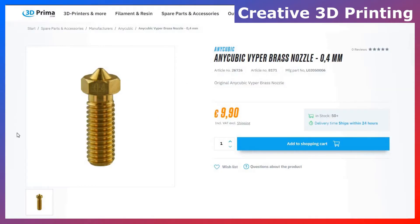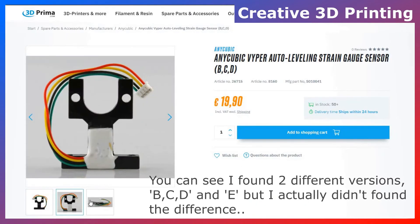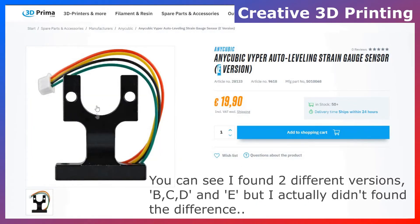Talking about the hotend, I found the hotend and the 0.4mm nozzle, the hotend fan, and maybe the most important sensor in the hotend — the auto-leveling strain gauge sensor.